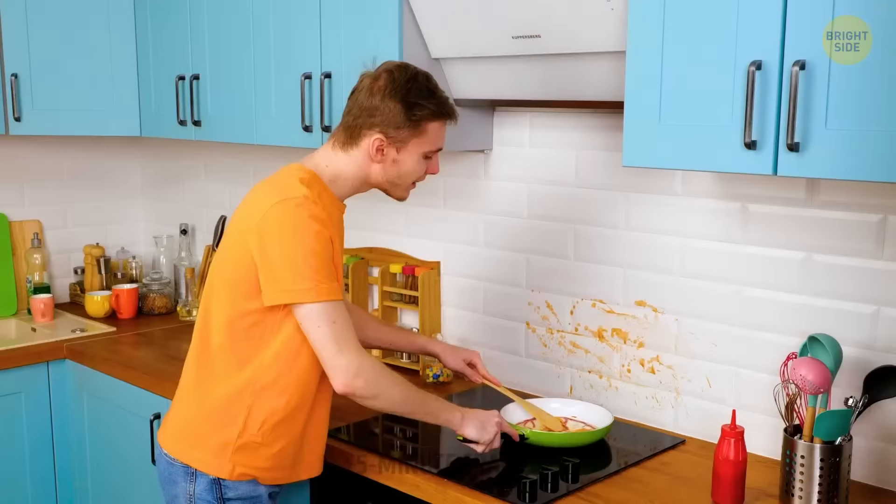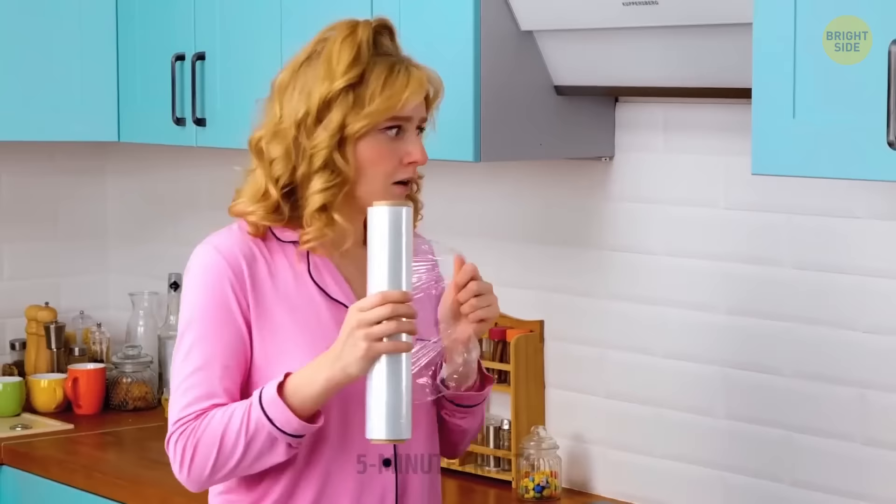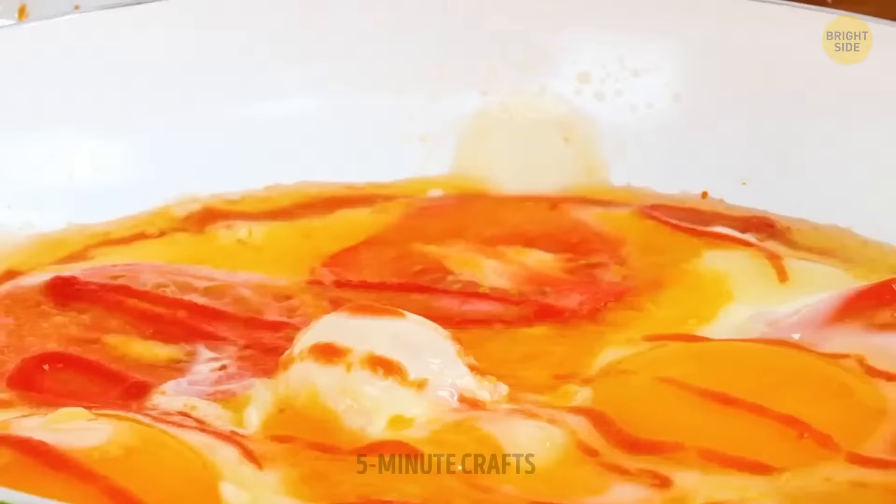Cooking and cleaning takes forever, but eating the dish takes just 15 minutes. To avoid a cooking mess disaster, just cover the surfaces with stretch film. Now you don't need to get anxious about all the cleaning you'll have to do later.